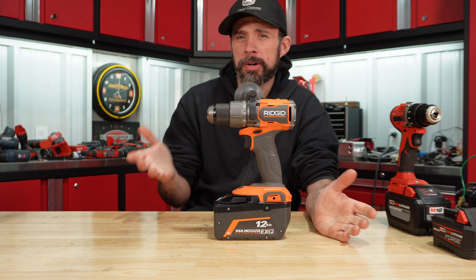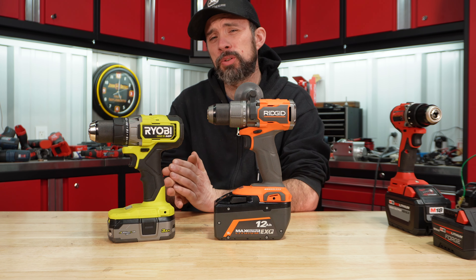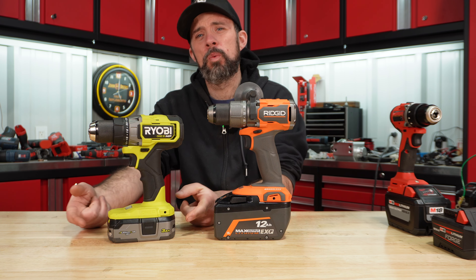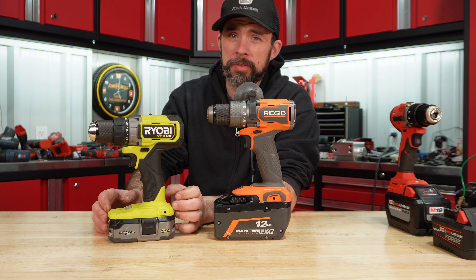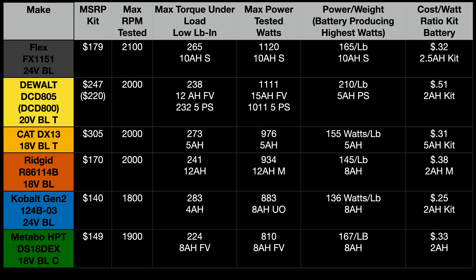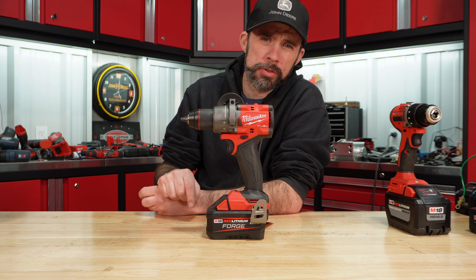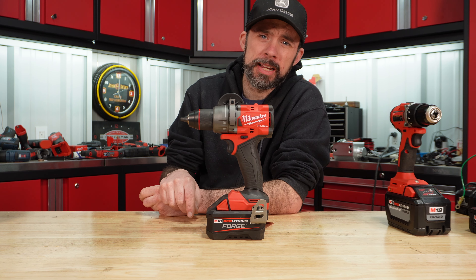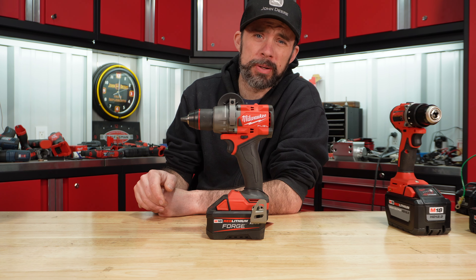One note on Ridgid: I don't have the Octane batteries, but hopefully at some point I can pick those up. To me it's crazy that Ryobi and Ridgid went away from the 21700 cell packs, because they do provide quite a punch. Overall ranking from all the testing — the only one that moves up is Ridgid, edging out just above Cobalt. Hopefully if all goes as planned, we get to the high-power hammer drills by the end of this month or into next, and we can see who really does come out on top.